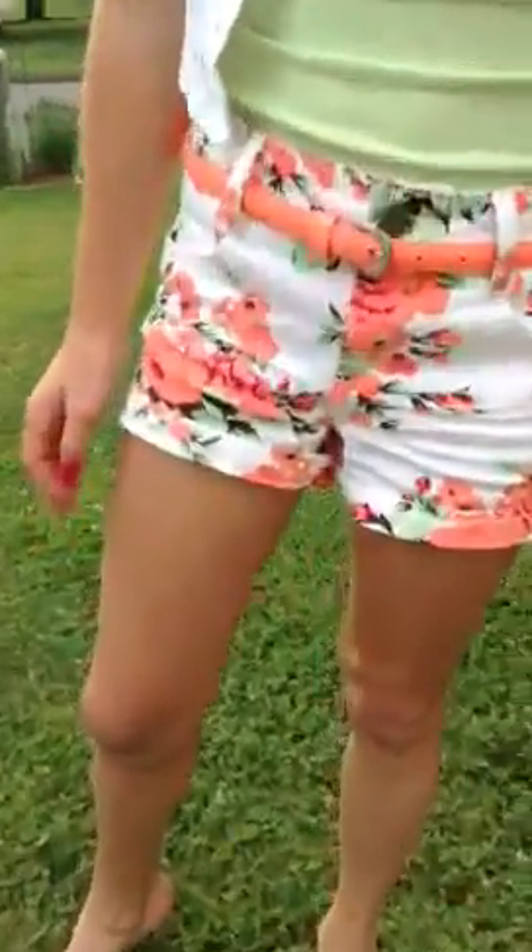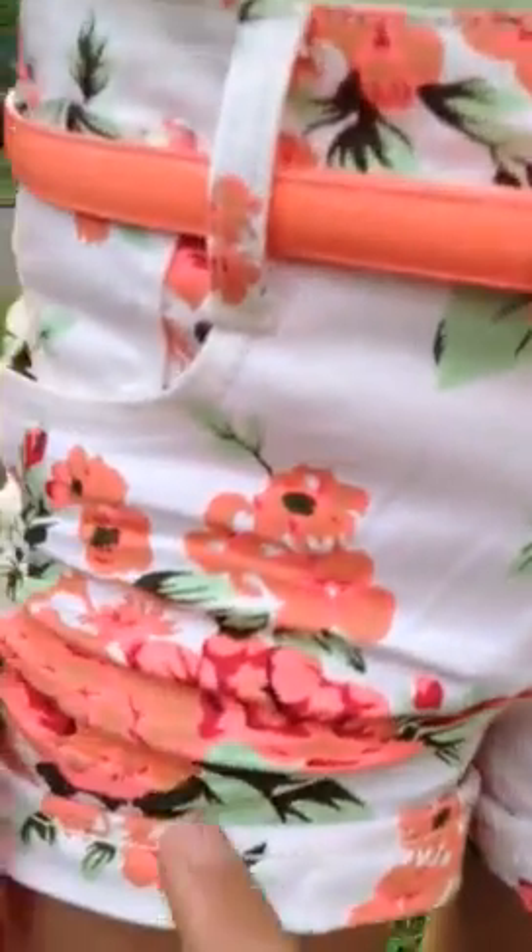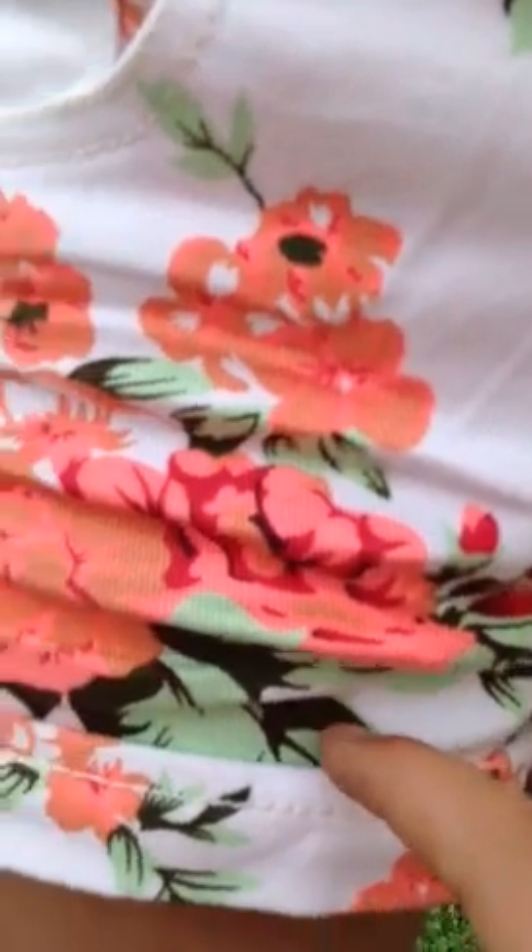And then we got the belt here which she got from Kohl's. It's like a neon pink kind of. And then we got some shorts that are actually pink, neon pink, red, pink, brown, mint green, orange, really dark red like on the leaves, and dark green.